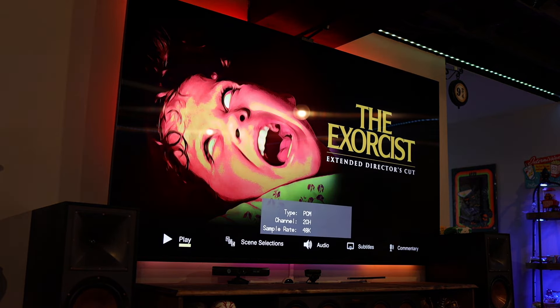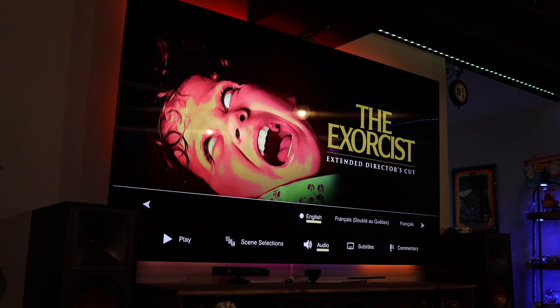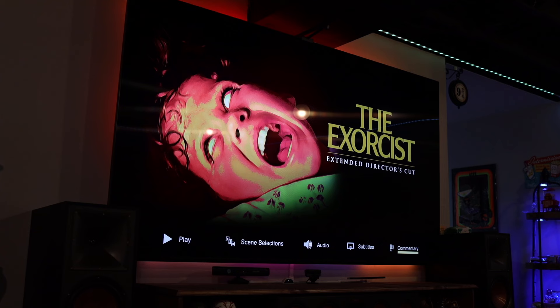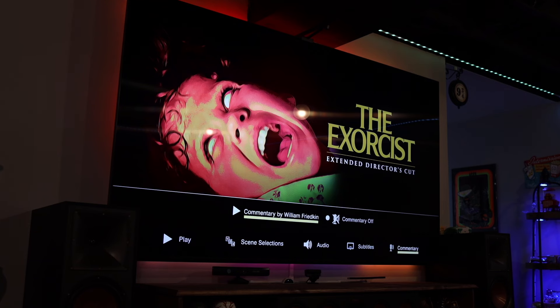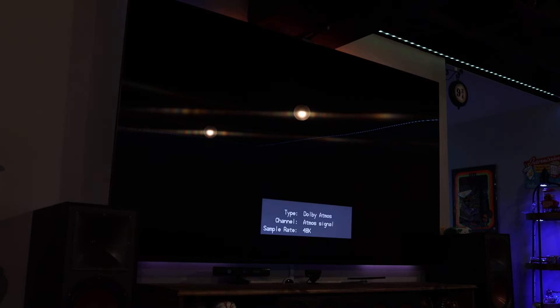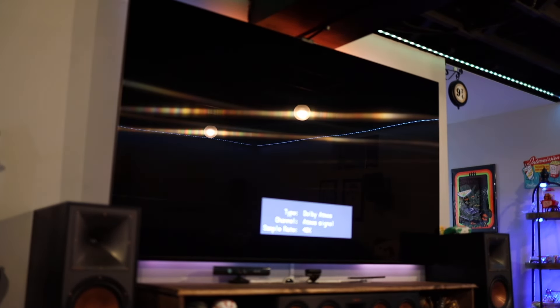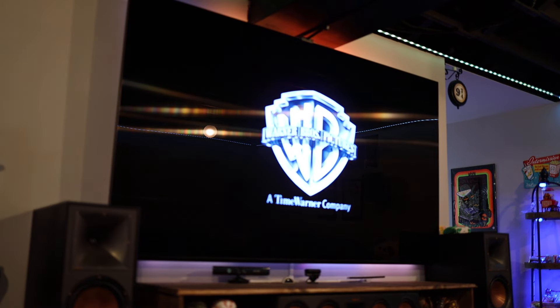Let's throw in the 4K. We've got a slightly different layout and picture in the menu - play, scene selection, some nice sounds going on there. Audio is English, and then subtitles and commentary which is probably just on or off. Let me hit play to see what kind of audio we're getting - I assumed it was going to be 5.1, but it's actually Dolby Atmos! Didn't realize they did an Atmos mix for this, so I've definitely never seen the movie in Atmos.